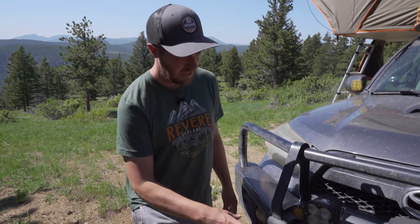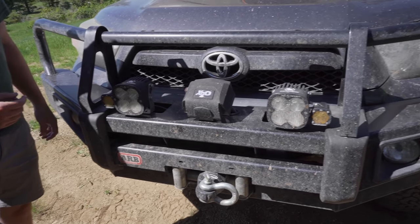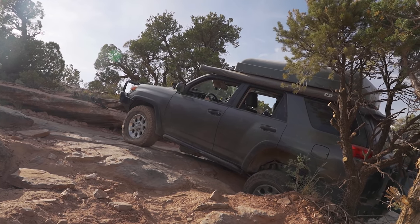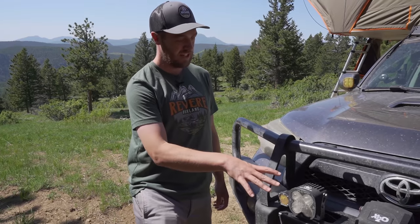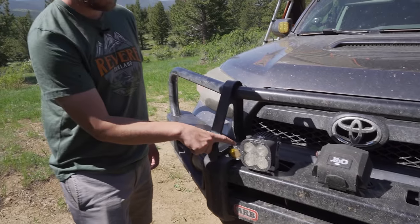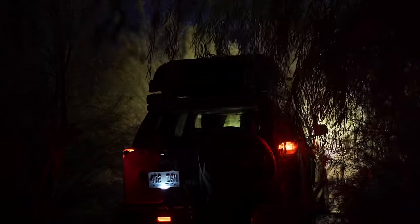Built into the bumper I have a Smittybilt X20 winch — it's a 10,000-pound winch with a steel cable, though you can get it with synthetic as well. I got this on sale on Black Friday a couple of years ago, so it was really good value. I also have Baja Designs lights: XL Sports on the bumper and S1s in amber on the sides. These are great — they project really far.